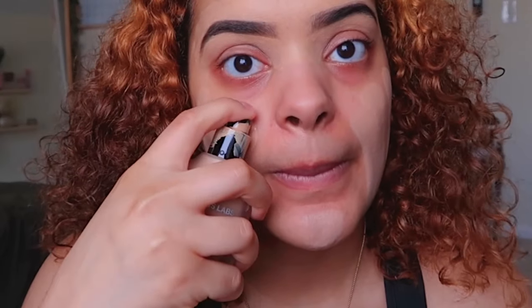So I'm going in with the Danessa Myricks first, then putting the House Labs foundation over it. But again, like I said, that is completely optional.